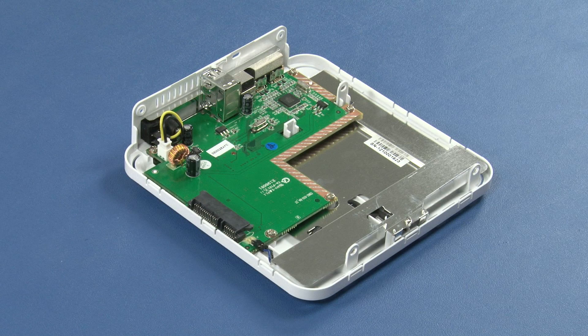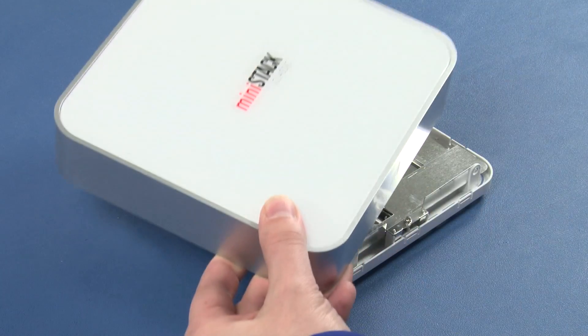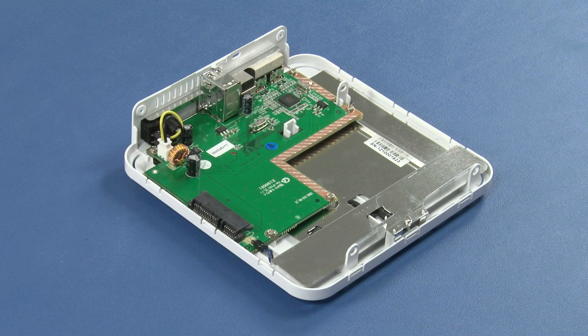When you remove the MiniStack Classic from its box, you'll have three pieces: the base, the cover, and a bag of screws. You can set the cover and screws aside for now.